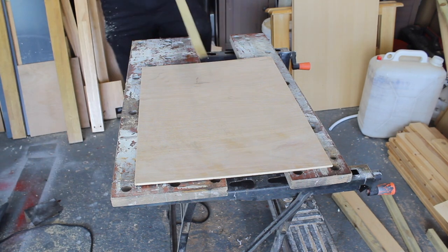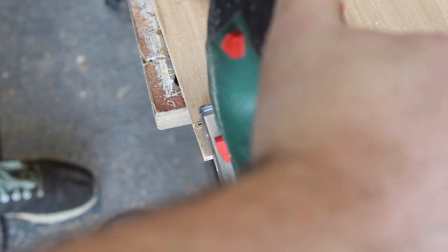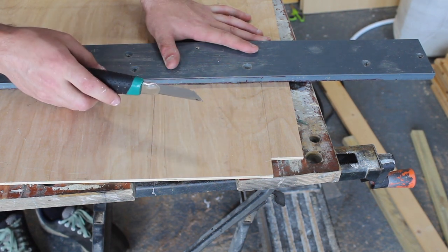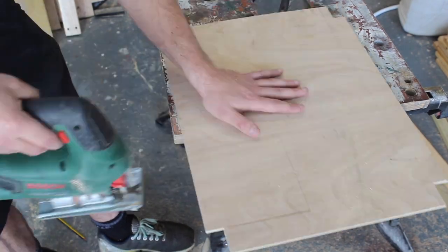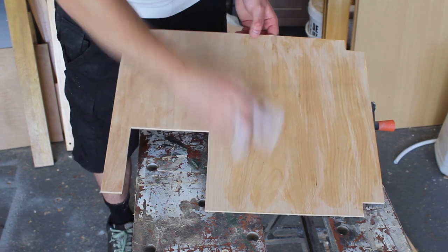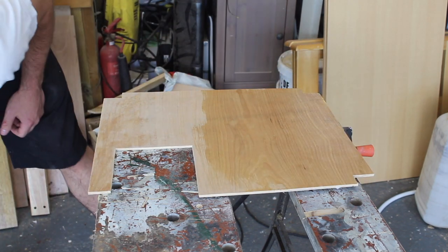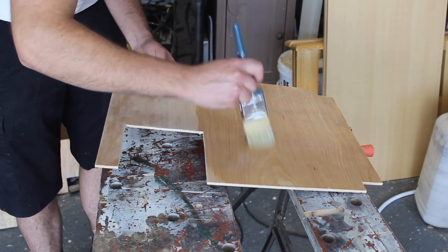Now I need to cut a notch out of each corner and score the lines to avoid breaking out the wood. I've given it a quick sand and now I'm rubbing it over with a damp cloth just to pick up any dust. This is a trade floor varnish - because it's water-based it's easy to clean off the brushes, and it's just a general all-rounder, pretty good stuff.